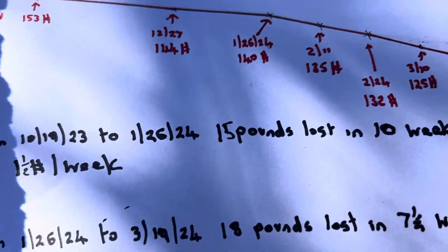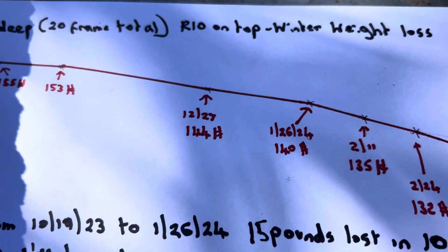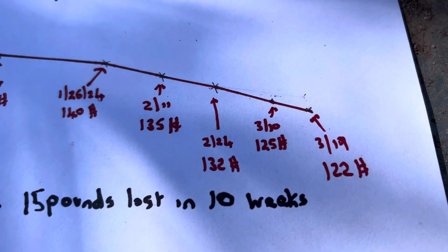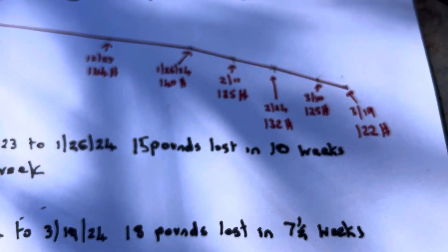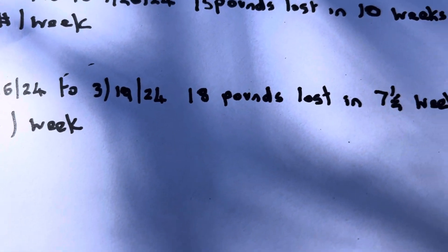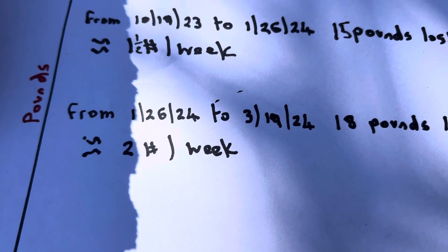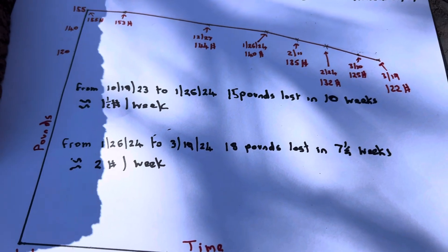It started at 155 pounds on October the 19th. From October the 19th to January the 26th it lost 15 pounds — down to 140 — so 15 pounds over 10 weeks, that's a pound and a half a week. Then from January the 26th to March the 19th it lost a further 18 pounds. Dividing 18 pounds over seven and a half weeks, that's just over two pounds a week. That's useful to know.